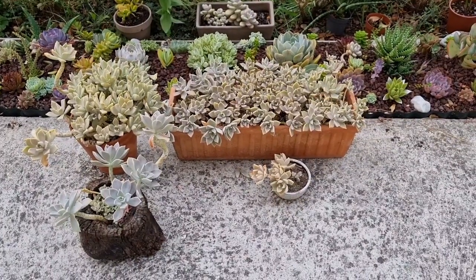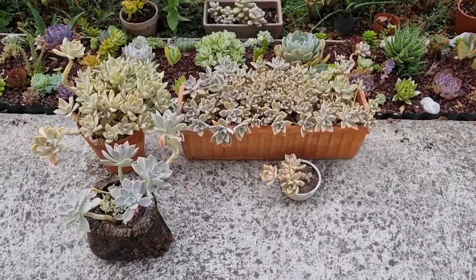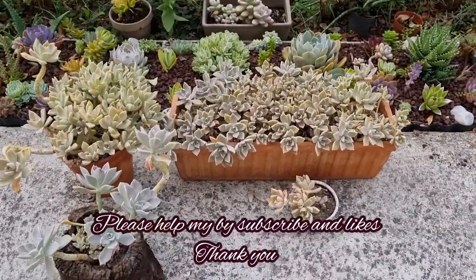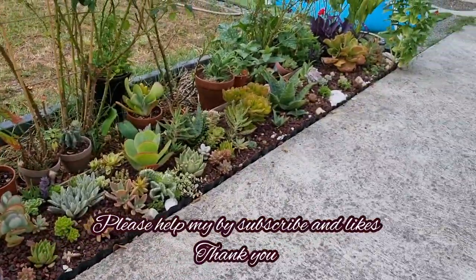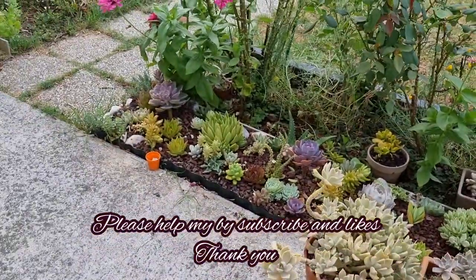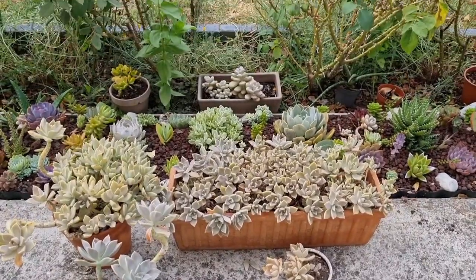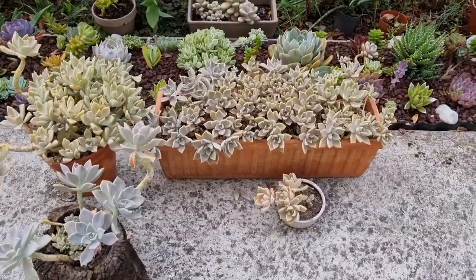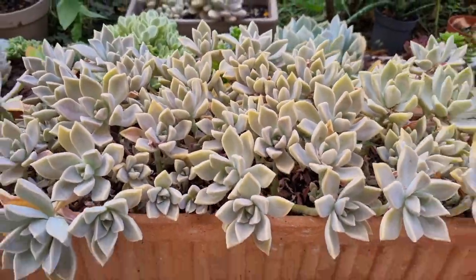Hello everyone, this is me again. I hope everybody is doing fine. I'm here in my garden, it's nine o'clock in the morning, and today I would like to talk about why you should grow the Petalum paraguayense.